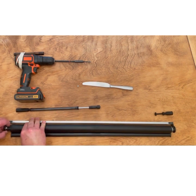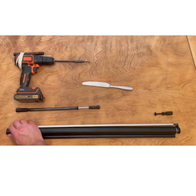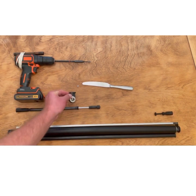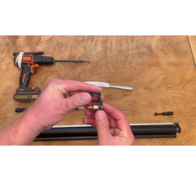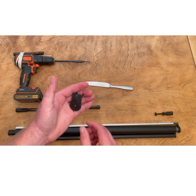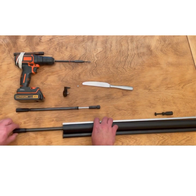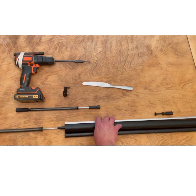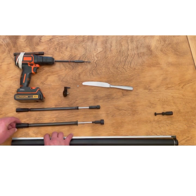Once you've done that, set the end bracket aside. Now you're ready to pull the spring out. Removing the spring, you just pull it straight out. Just be careful — it may be under tension, so it may unwind quickly once you totally remove it from the tube.